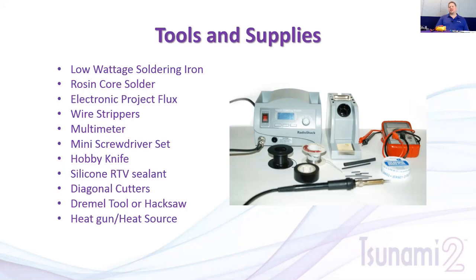Flux is a paste or liquid material you brush onto your joint. It helps clean the metal you're soldering and will draw the solder off your iron and into the joint quickly. Our next webinar is going to be on successful soldering, where we'll get into the tips and details of how to do this. We'll also have tips on our YouTube channel — be sure to check those out.